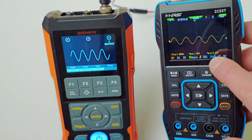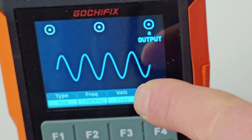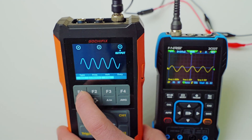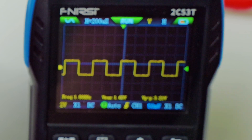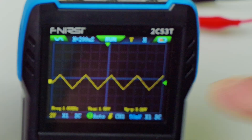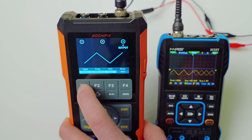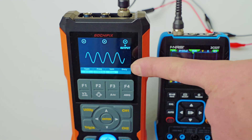The Finersi does have 13 waveforms, and the Gochafix has about four. As promised, here are the different waveforms on the Gochafix — hit the F1 button. You have a square wave, and you can see over on the Finersi it picks up and changes to the square wave. You have the ramp-up style wave, and you can see the ramp up over on the Finersi. So you have sine, square, and ramp — very basic on the output waveform generation of the Gochafix.